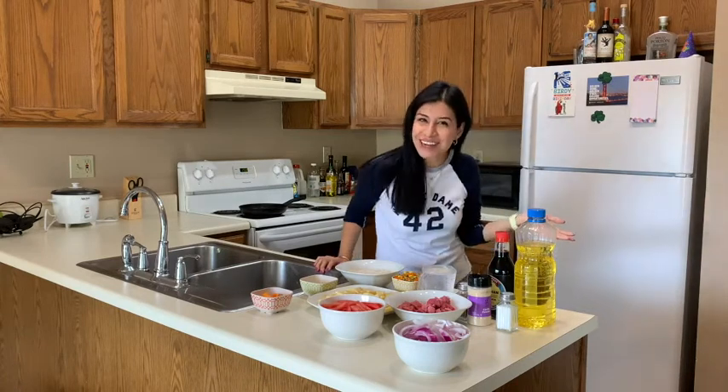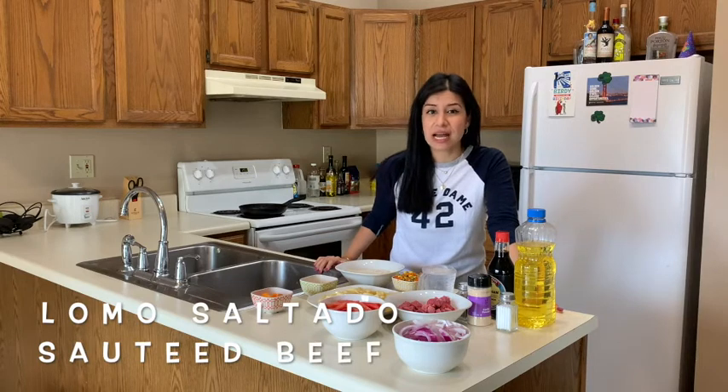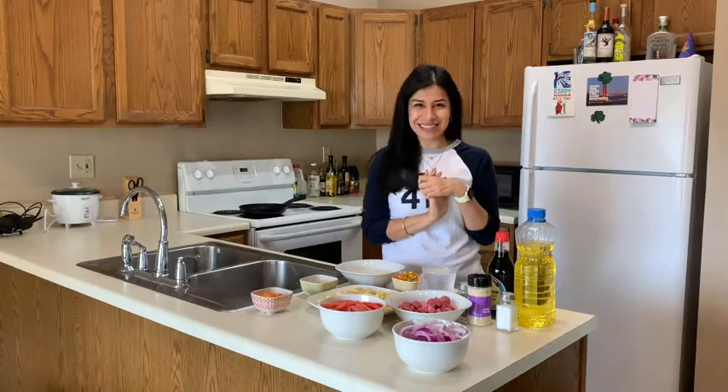Hello! Welcome back to my channel. I'm Clarison de Cruz. I am from Lima, Peru. And today I'm going to do lomo saltado, that is also called salted beef. And you're going to join me, so let's start.